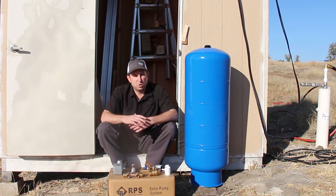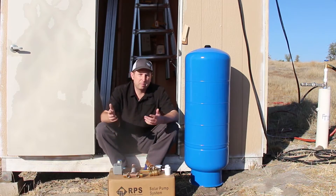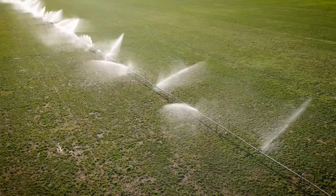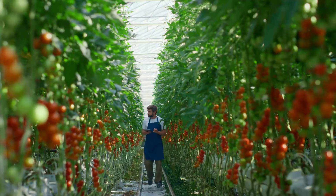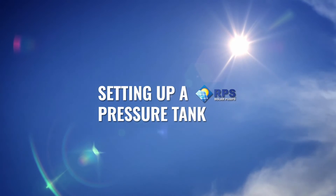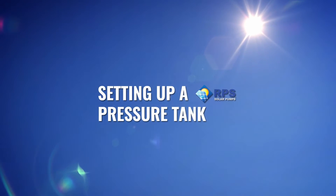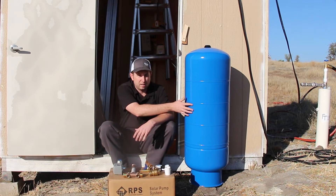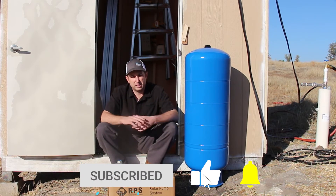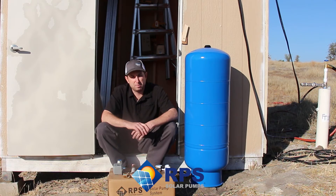We're on a job site today and I want to give you a quick overview of a pressure system. We have all the components here and I'll walk through them one by one to help you get your pressure system set up. A pressure system might seem a little complicated at first, but once you understand all the components and how they go together, you'll be able to purchase them and set up the whole system yourself.